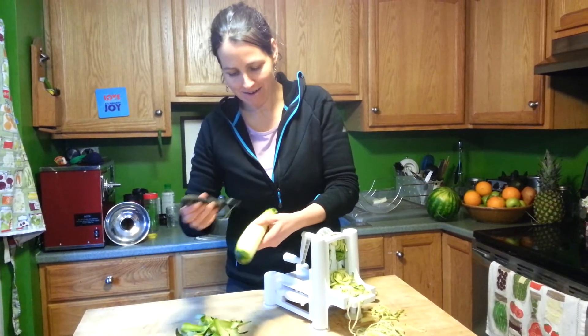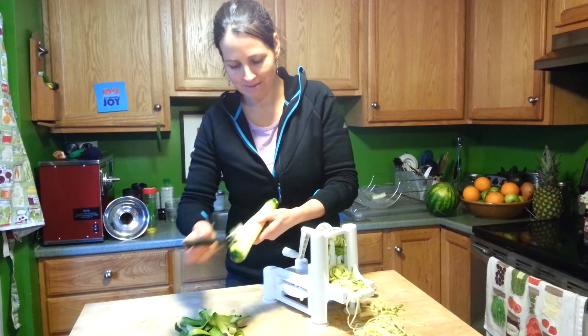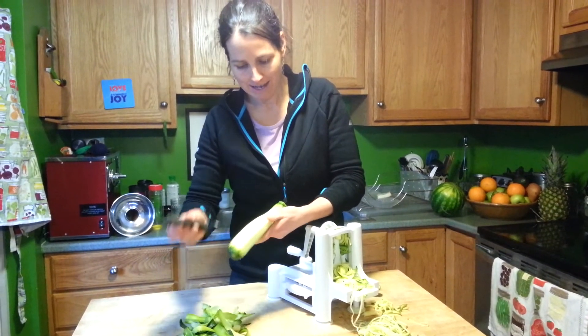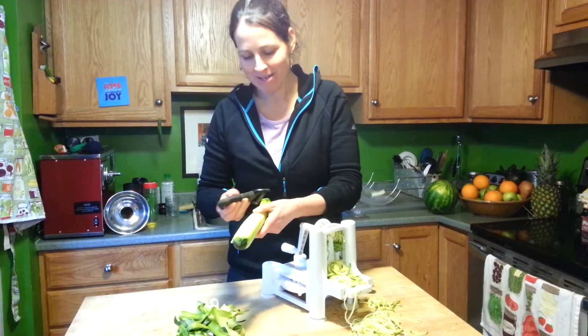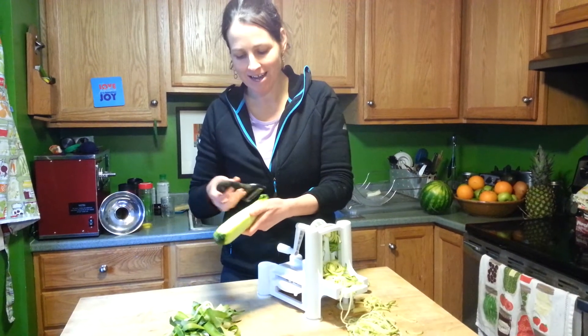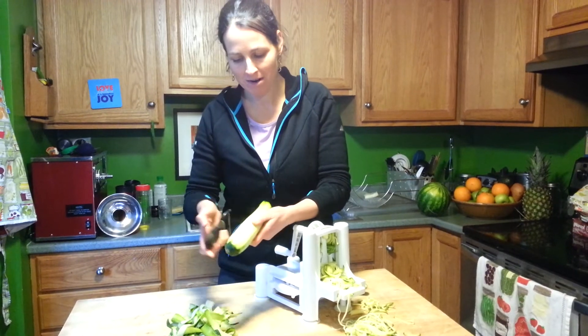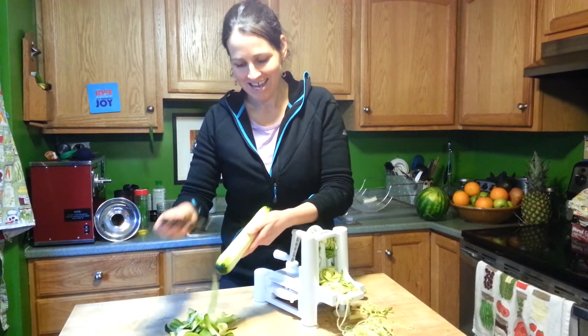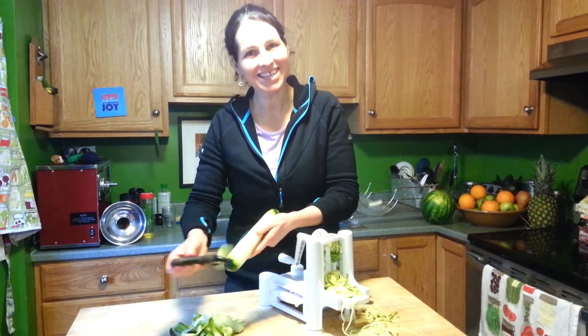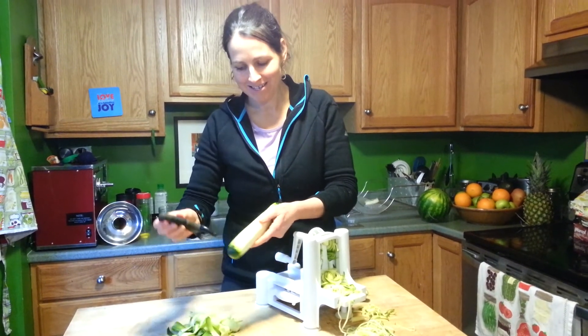Just get out your vegetable peeler and go to town. You can get pretty far into the zucchini, and the noodles are so pretty. My zucchinis are organic and I don't mind eating the skin. But if you want a more authentic plate, just peel your zucchini first and it will really look like pasta.